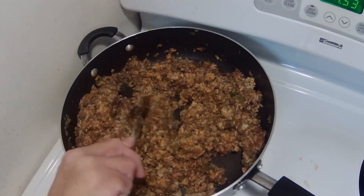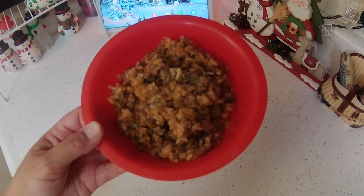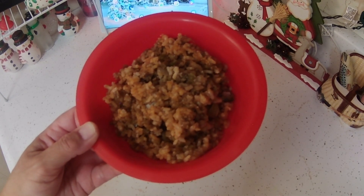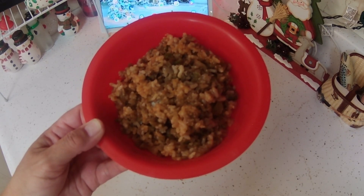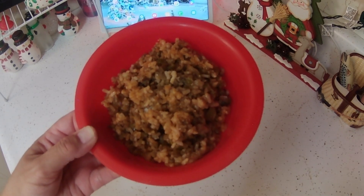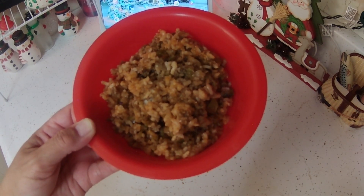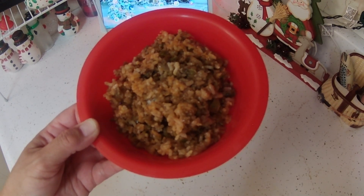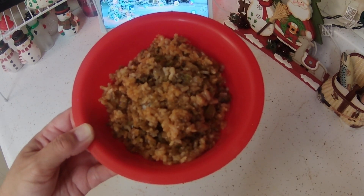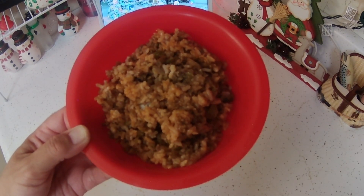This is done. Whatever amount of ketchup I put in was good enough. Glenn thought it tasted good and I thought it tasted good too. I brought Glenn a bowl to taste. The green peppers came through really well. You can taste a little bit of bitterness from the ketchup, but other than that it all just came together really well. It's a nice, pretty simple meal.